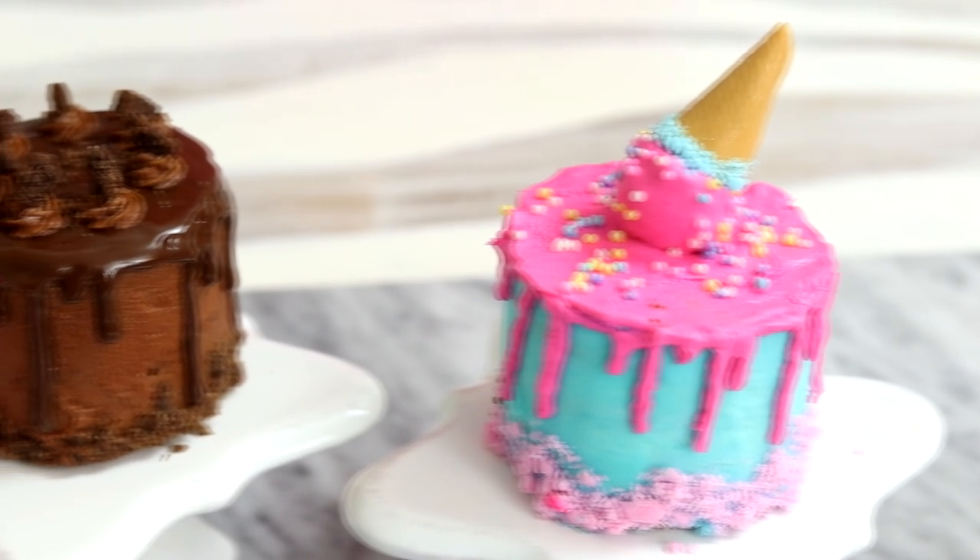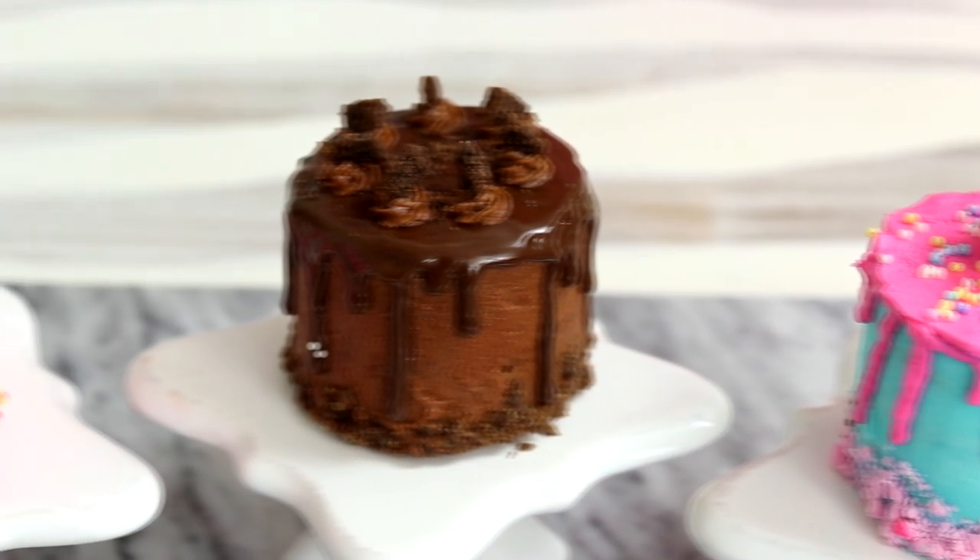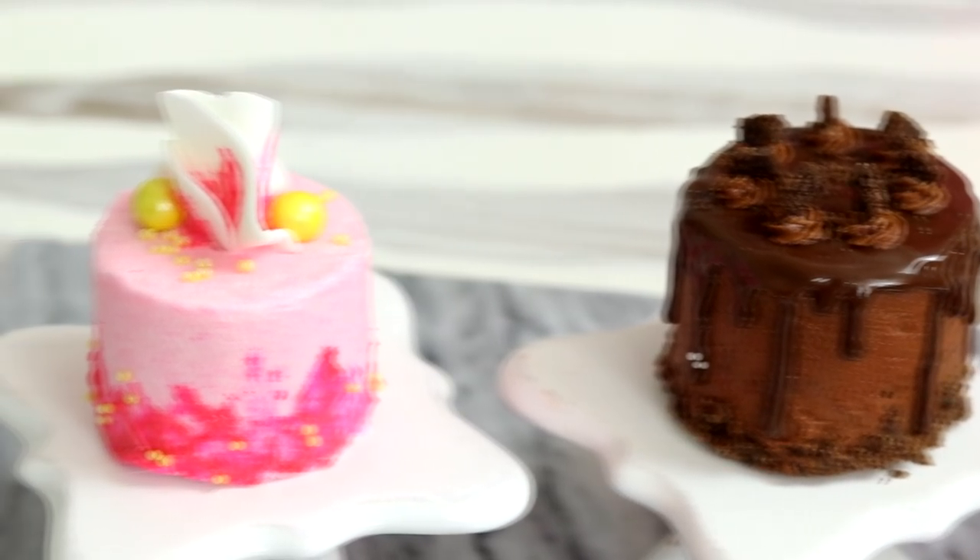Tiny cakes! Today I'm showing you three tiny cakes made of cookies. Hi everyone, my name is Anthony Hopkins. Welcome to Kuali Pops. Let's get started.